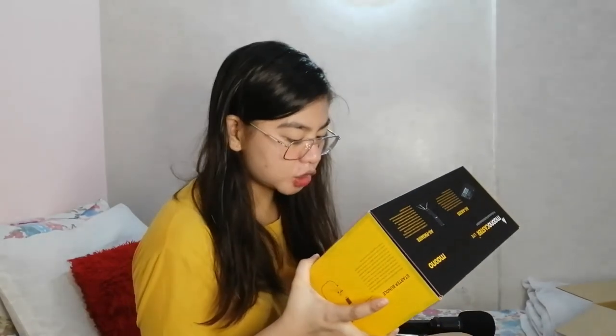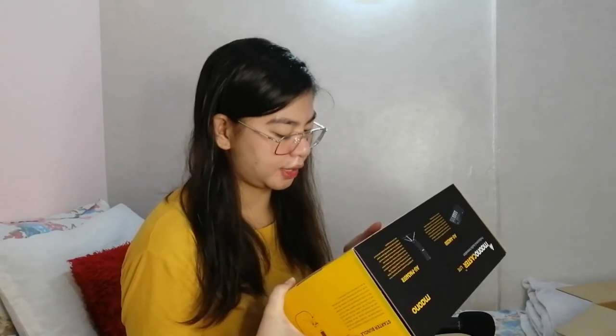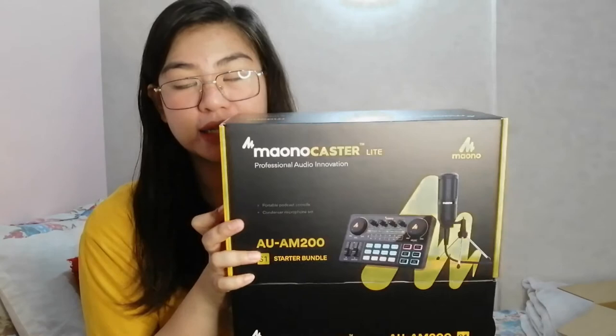Let's read through the packing list to make sure everything is there. Maono Caster Lite AM200 — condenser microphone set, USB-C charge and data cable, user manual, microphone with tripod, microphone cable, TRRS audio cable. That's what the Maono Caster sound card comes with. I'll be doing a proper review to check if the static issue is gone compared to my old sound card.